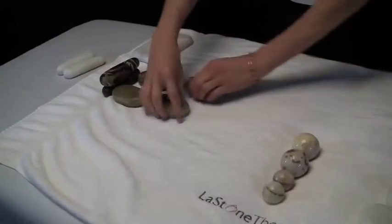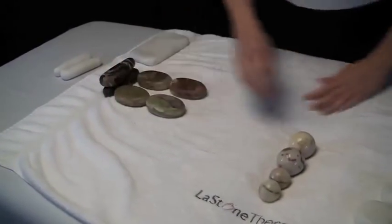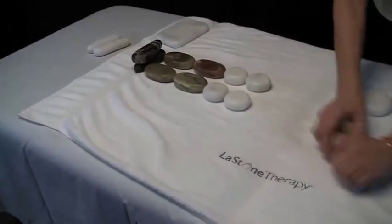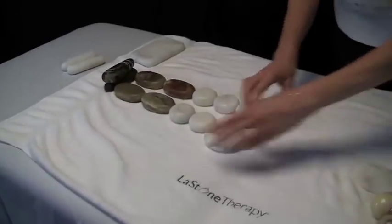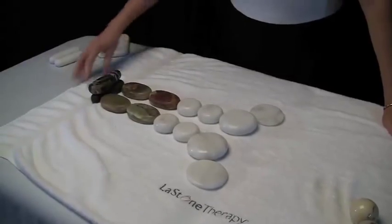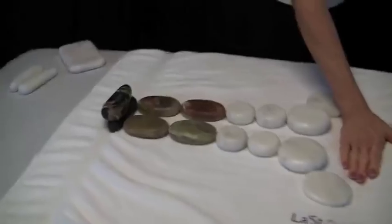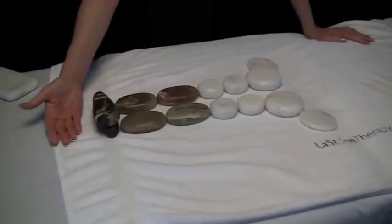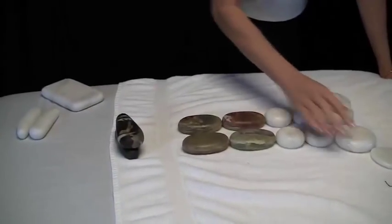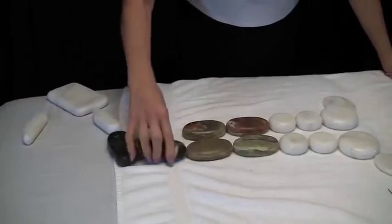This is what the set was originally designed for — so that I could create a spinal layout for clients who have back issues that need that extra temperature in their back. If the client's head is here, we line their back with cold stones, their bottom would be here, and they lay down on this layout. If they're really tall, you might need to adjust it to accommodate a very tall person.